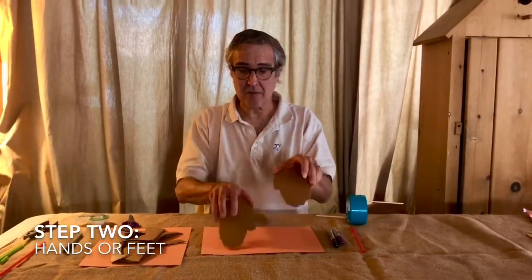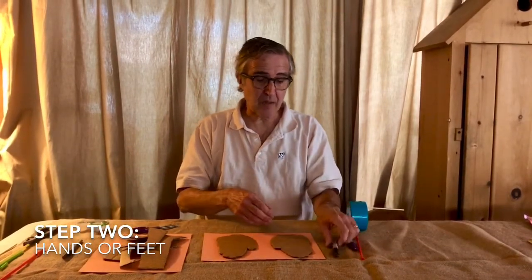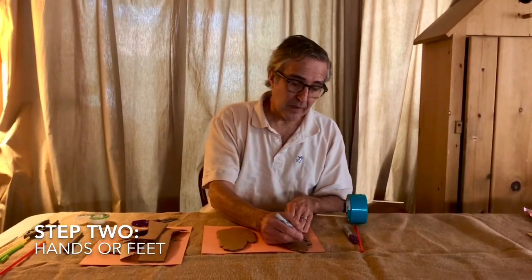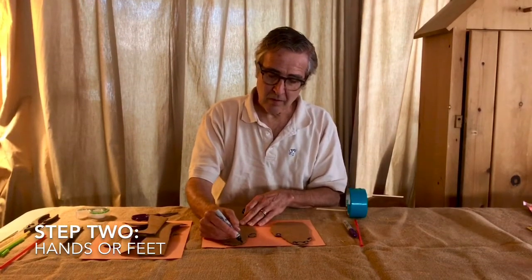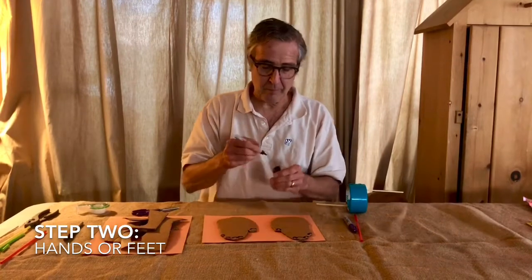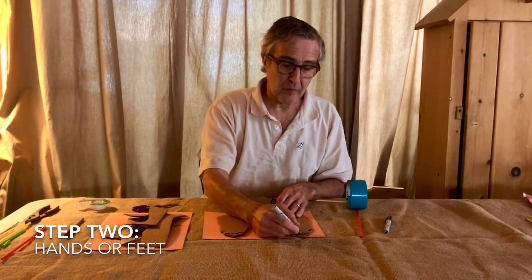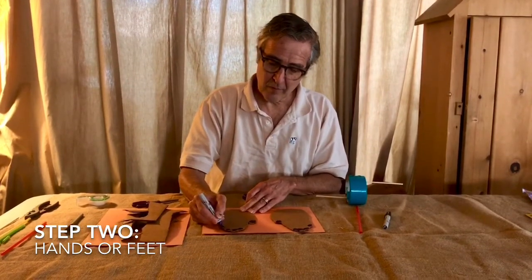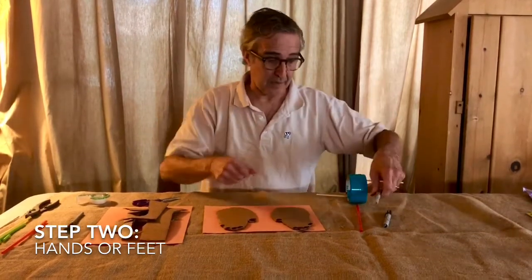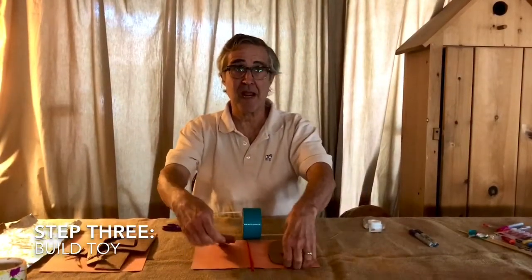I cut out my hands. Here are the pieces cut with the scissors. Now you might want to decorate your hands or your feet - give them little fingernails, and you might want to polish your fingernails. Very beautiful. Or you might want to color your whole hand in. Use your imagination. Alright, so we have our hands or our feet.